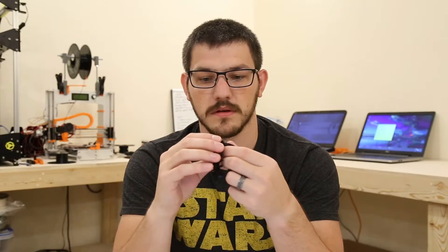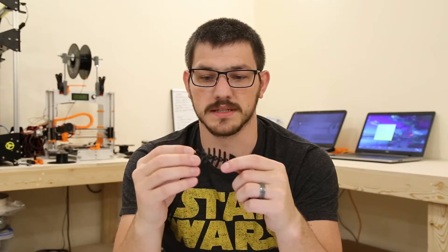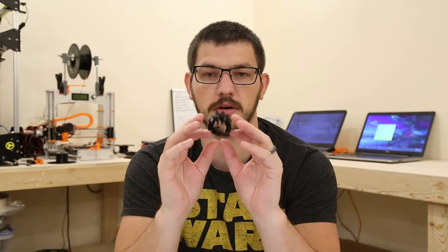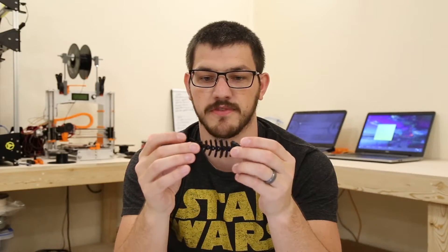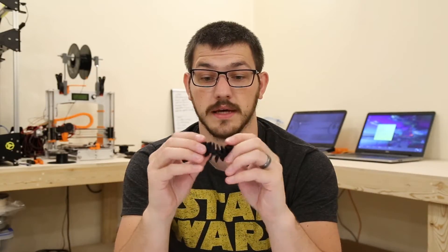I printed one, let it cool, heated back up, and printed the second one. On one of them there was a little bit of issues with the bridging on the tail piece, but aside from that they flexed the way they should all the way around. Top layers are good, bottom layers are good. Virtually no stringing — there may be five little strings total. So that came out perfectly. Good print.